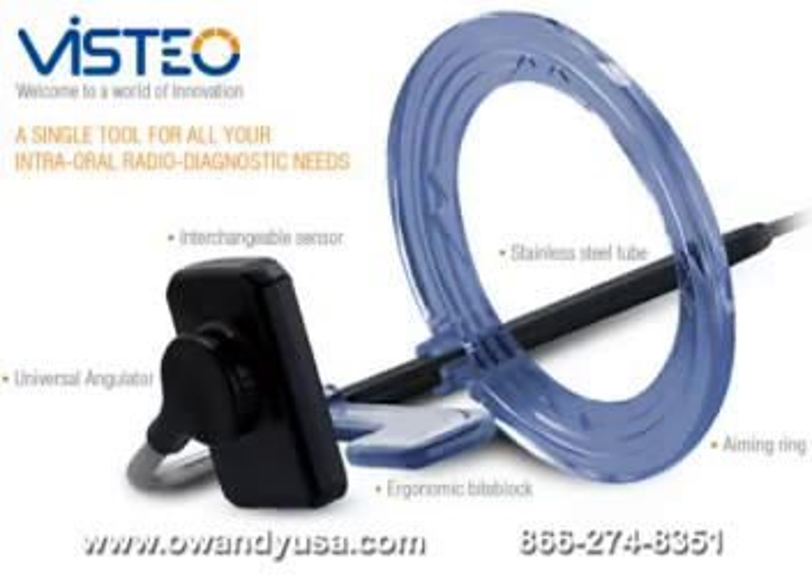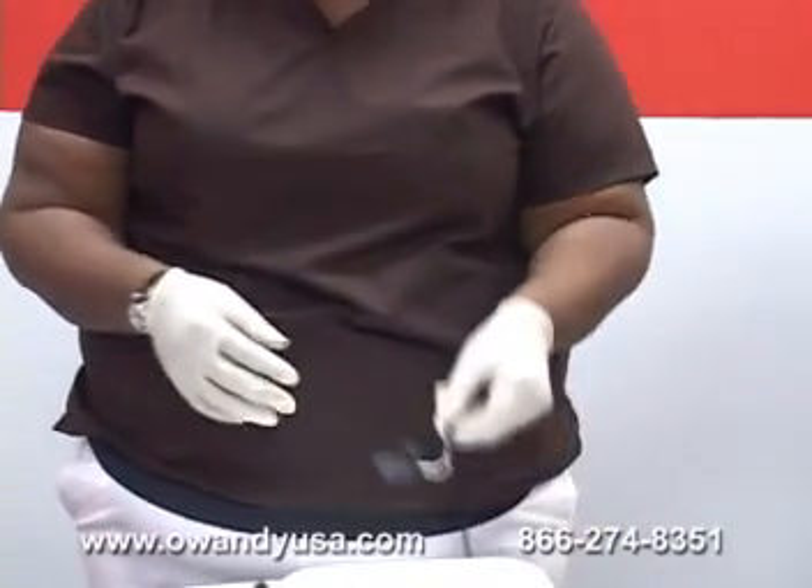Hello, my name is Chantel. I will be demonstrating how to take an FMX using the Visteo sensor, which is the only sensor that uses integrated positioning. Visteo has rounded edges for comfort.